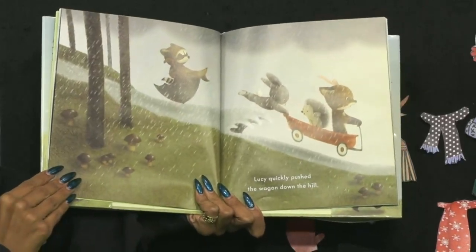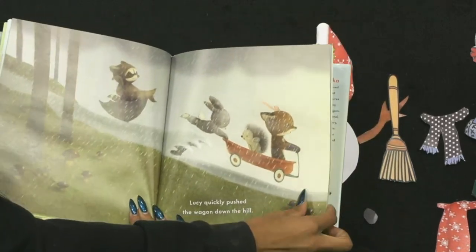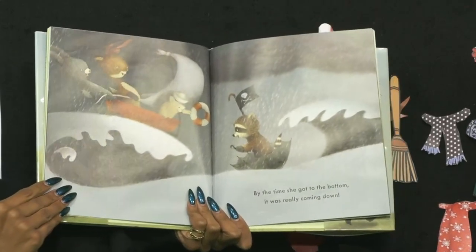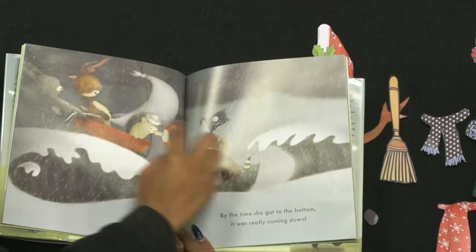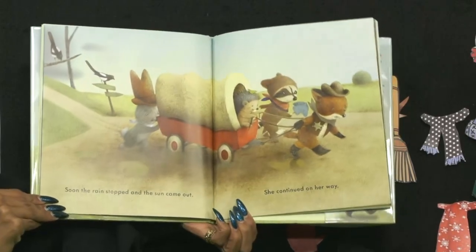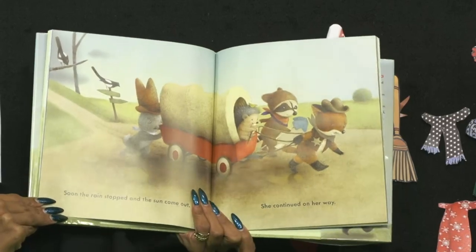Lucy quickly pushed the wagon down the hill — they're all going down with the water. By the time she got to the bottom, it was really coming down. They had life vests and a little life ring and everything. Soon the rain stopped, the sun came out, and she continued on her way.